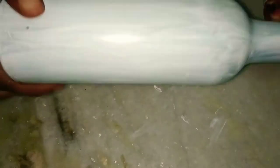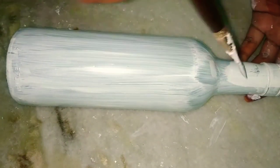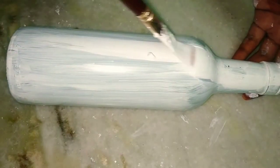If you are using wine bottles or bottles with labels, make sure you remove those labels and the glue properly, then wash them and wipe off the water. After that, apply a base coat with white color and let it dry. Use any color bottle, just make sure to base coat with white. Once dry, apply a second layer of white and leave it to dry.